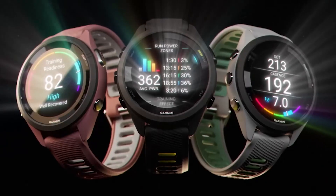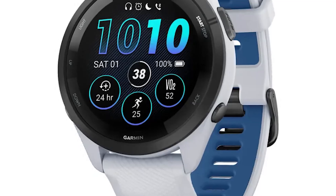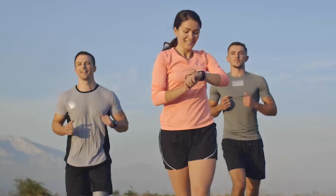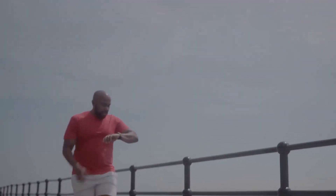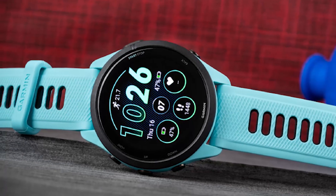Garmin is back with another set of impressive watches that will give users an awesome experience. News circulating suggests that the Forerunner 265 smartwatch has an AMOLED display and a really good battery that sportsmen and women will enjoy. If you want a device that will accurately track your health and activities, you should stick around for this Forerunner 265 review.